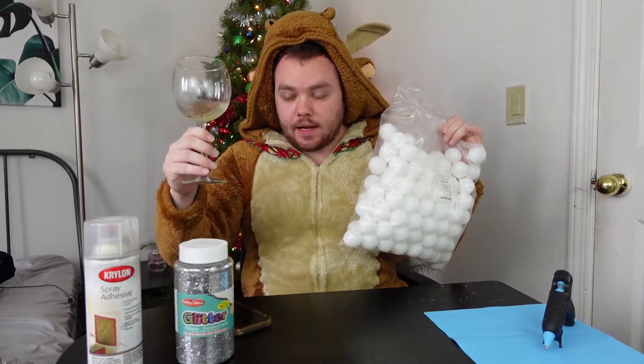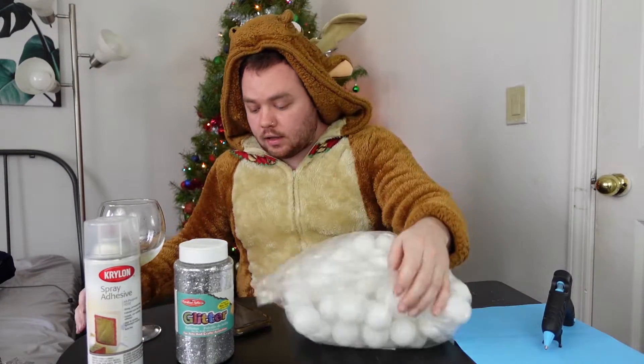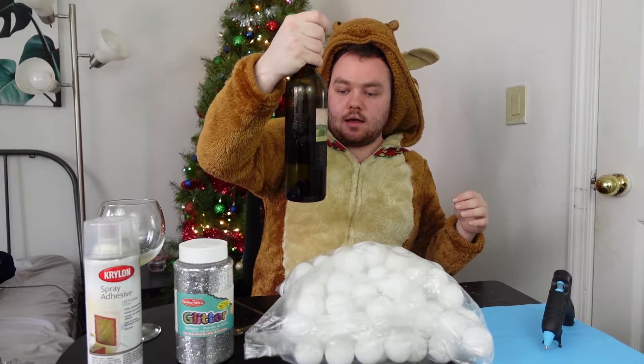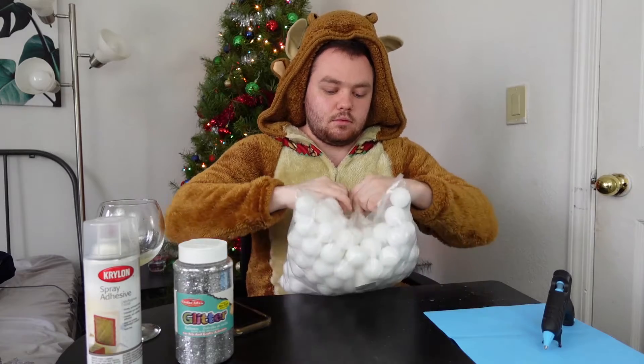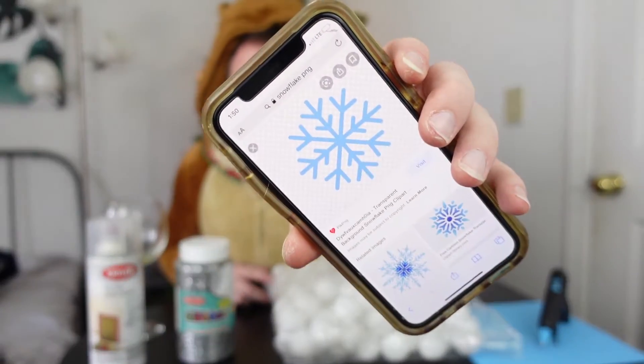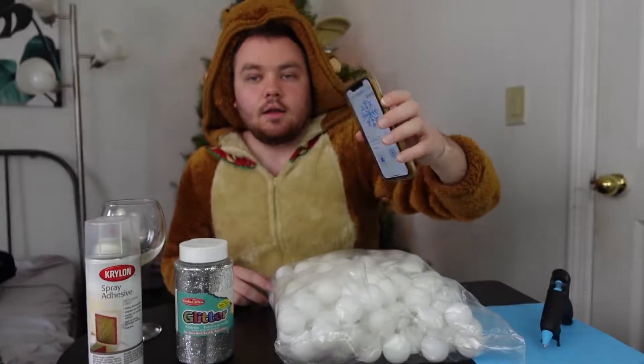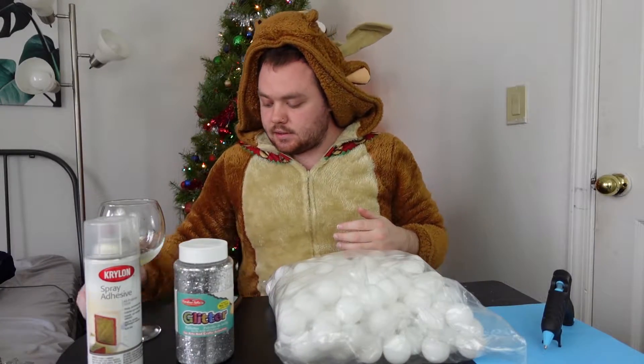Also drinking wine because it's an essential holiday crafting activity. I am drinking a Malvasia Bianca. This is the picture I'm going for for the snowflake, so let's see how it goes.